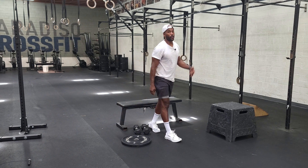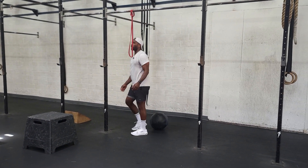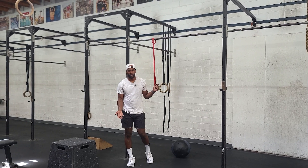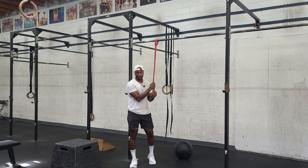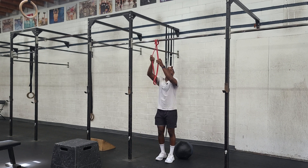Once done with that, we'll do pull-ups. It's programmed as banded assisted pull-ups, and what we want to avoid at all costs is any variation of the kip — no kipping. If you can do 10 to 15 pull-ups without a band, do strict pull-ups without a band. If that's too easy, maybe go weighted. But for the rest of us, grab a band and do 10 to 15 strict pull-ups. Try to get them done in as few sets as possible.